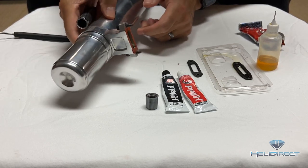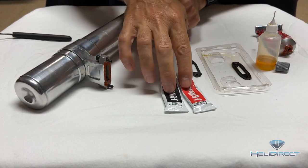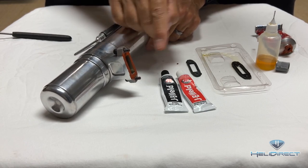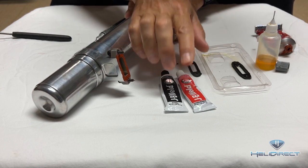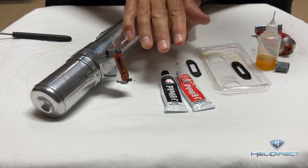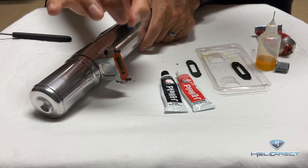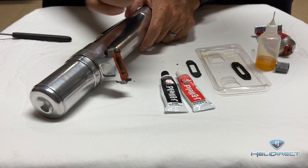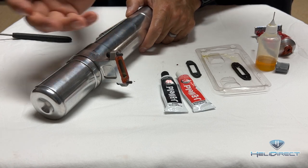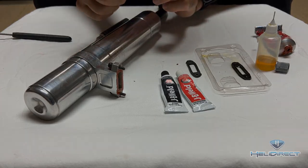Last but not least, we have JB Weld. JB Weld is very similar to your approach with RTV. I've personally never used it, but I know a lot of guys who have used it with great success. Same approach — very thin layer. You don't want it gushing out the sides or to the inside; that stuff will eventually release and either go through the pipe or come back into the engine. Keep it clean, keep it thin, and keep it tight.